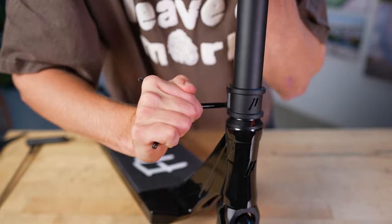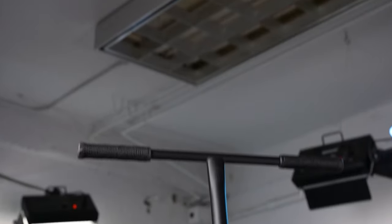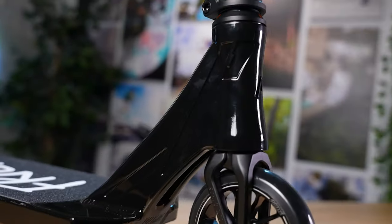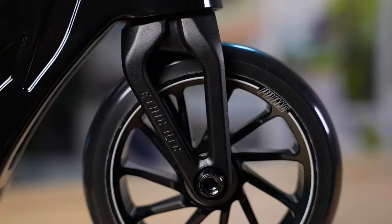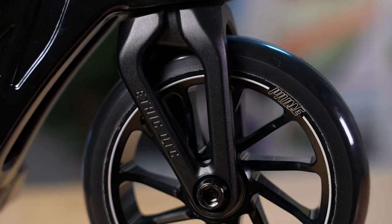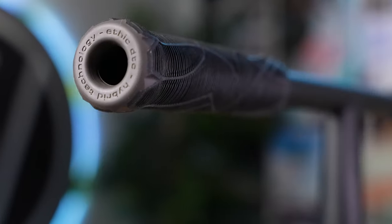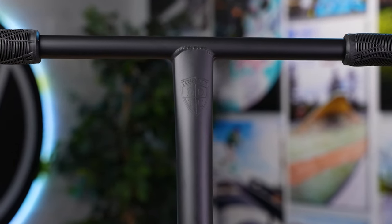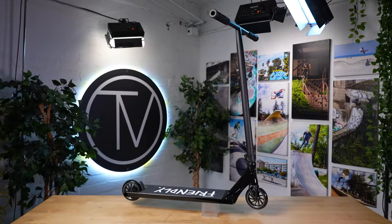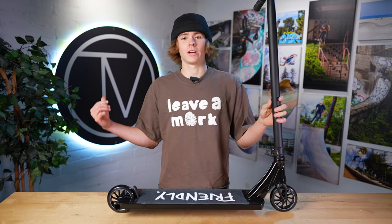One more good cranking and just like that the scooter's done. Alright guys, so the scooter's done. Looks great, I love it. Let's go see how it sounds.